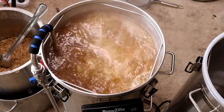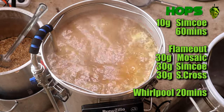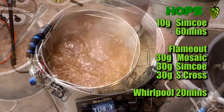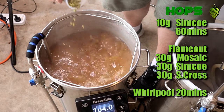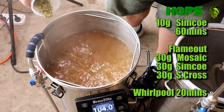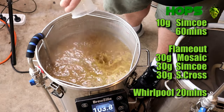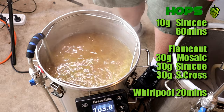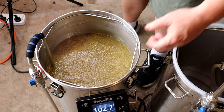Moving on to the hops — it was 10 grams of Simcoe at 60 minutes. Then there was a whirlpool hop stand of 90 grams for 20 minutes. It looks like it's still boiling when I've added the hops but it's just the very end of the boil — I had turned the elements off and sometimes throw them in at that moment, which just helps break the hops up.